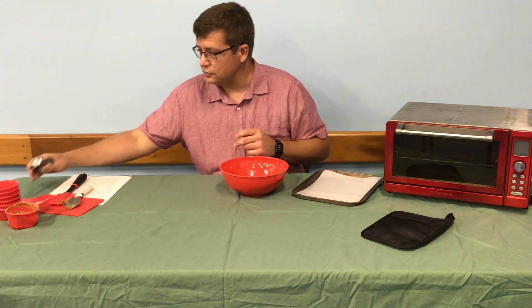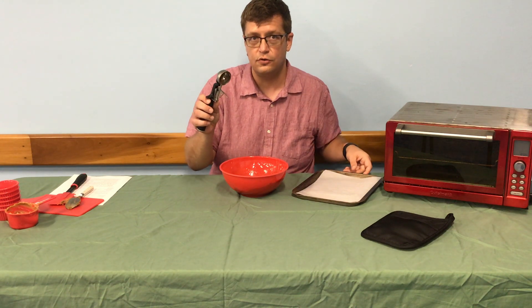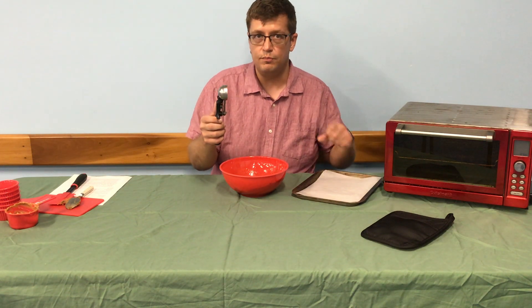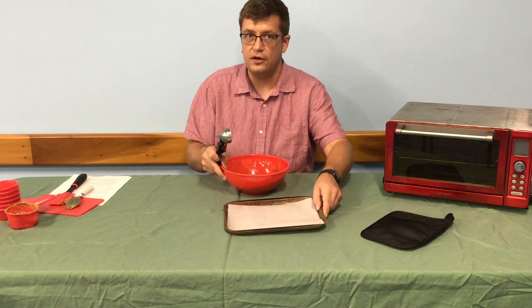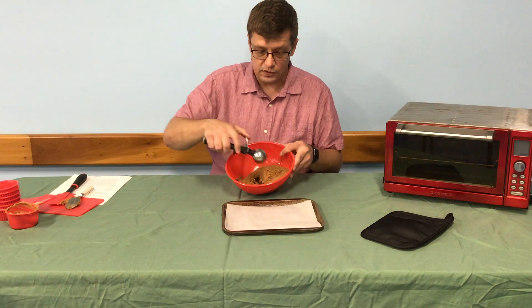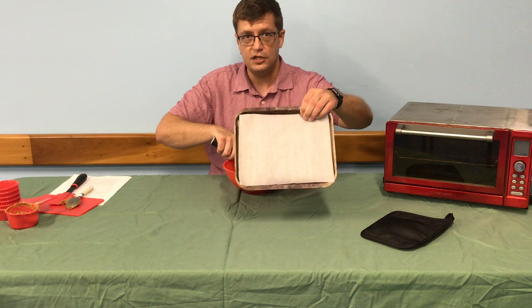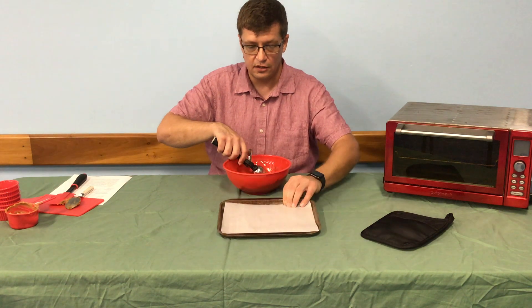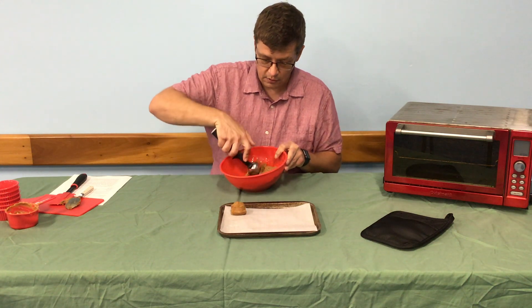What I like to use is a disher. But if you don't have one of these mechanical dishers at home, you can use just a big tablespoon like a soup spoon. This recipe will make about a dozen cookies depending on the size that you make. I'll go ahead and put them onto a cookie tray sheet — we put some parchment paper down there so that they don't stick. And you're just going to dish them out.